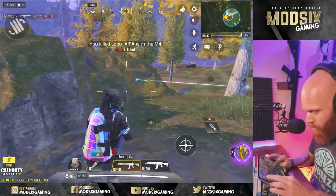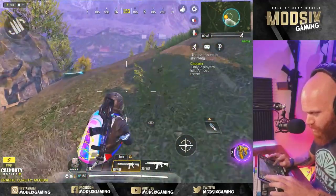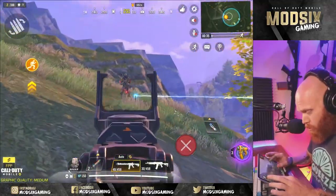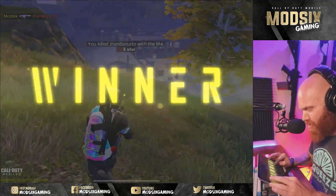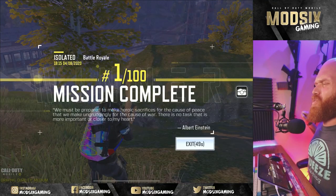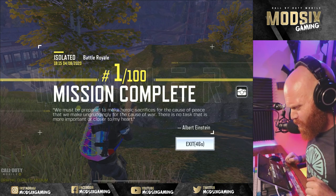You see that timing, kids? I felt him there, dude. I felt him there. And we have a winner. Oh, it feels good to be number one.